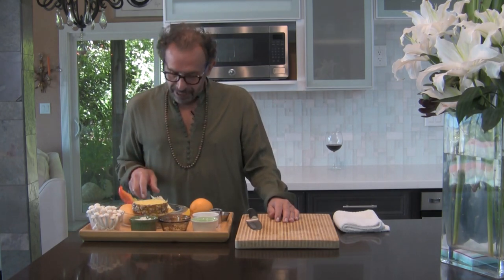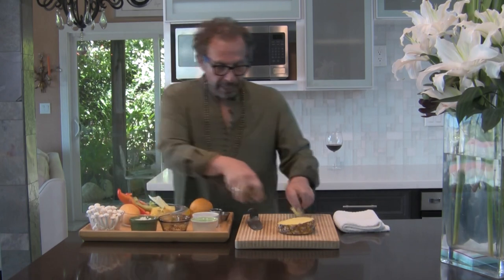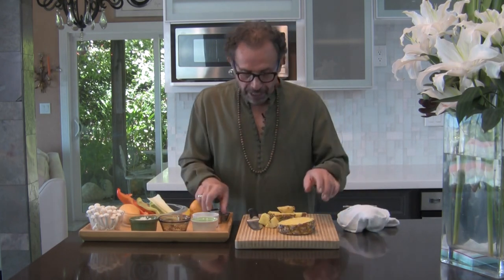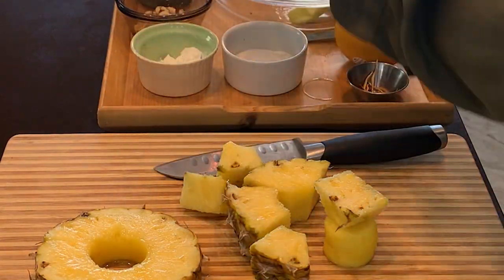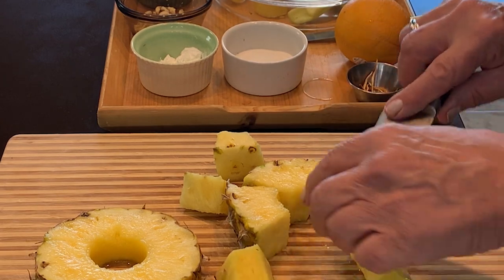The ingredients are pineapple, mango, red and green bell pepper, celery, and mushroom. I have cut this pineapple but I'm going to show you how to do it. I cut the pineapple into cubics — with some dishes I cut them in squares — but I want a combination of different sizes and shapes. You cut the pineapple to size so it's easy to get the core out, then cut the skin off.